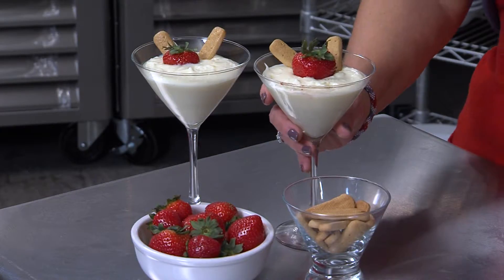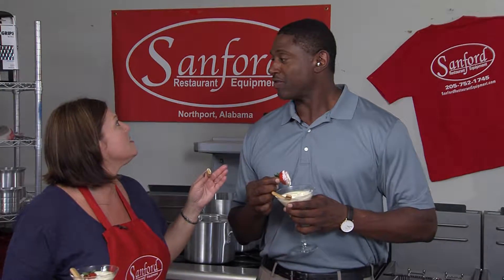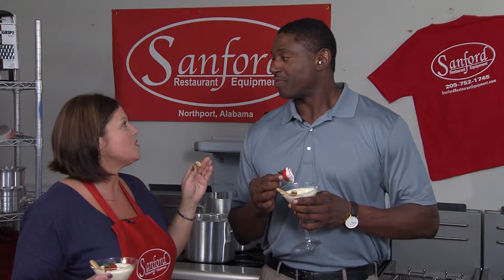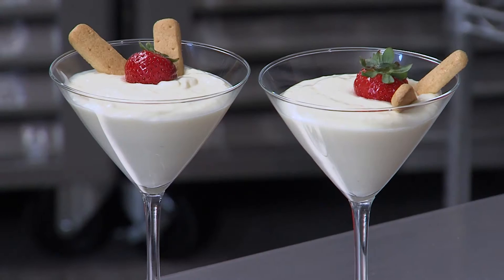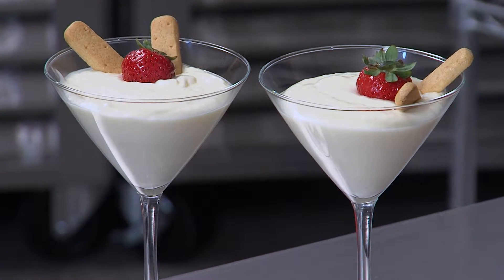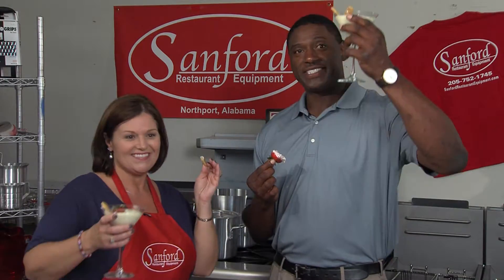I have a finished product here — want to taste it? We've got some strawberries and graham crackers to dip. You know what would be good? Salty and sweet — you can mix up a little bacon and add some salty into this. You can add bacon to anything and you'll love it. Bacon, Roll Tide, and cheesecake — Roll Tide!